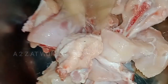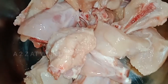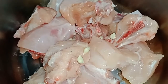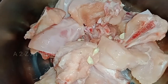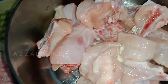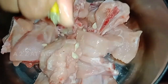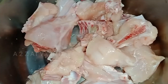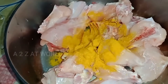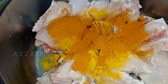We are going to taste our chicken, and we will have to make our chicken marinate. We will marinate our chicken for a long time. Put it in a little bit.